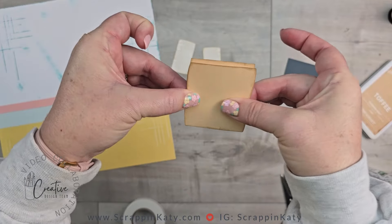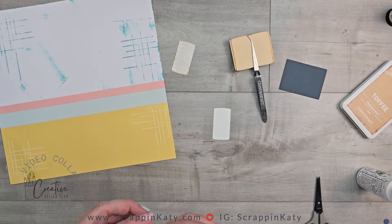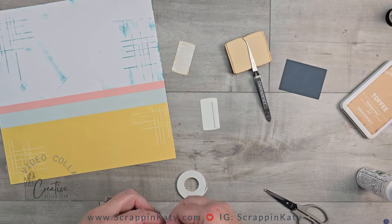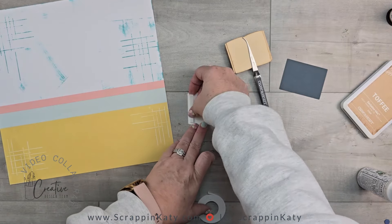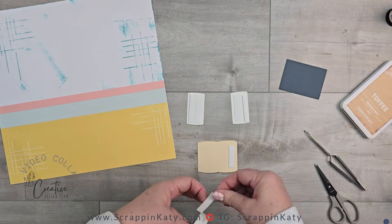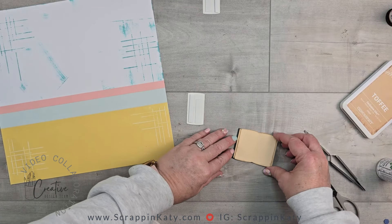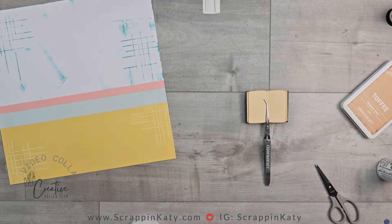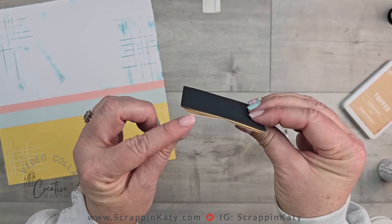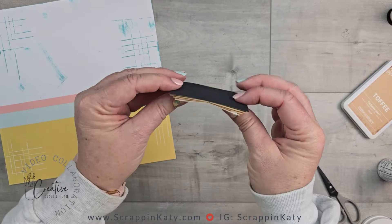This liquid adhesive will actually make the pages pop a little bit more. For the other pages, I'm using thick regular dimensional foam tape on the outside of the page and then thinner 3D foam tape toward the center, giving the same look that the liquid adhesive gave on the center pages. I'm attaching these to that book spine and the harbor, then attaching the top pages. I love this book when it's done — if you are a reader, head on over and get this digital collection, there's just so much that you can do with these files.